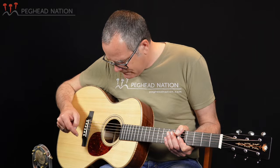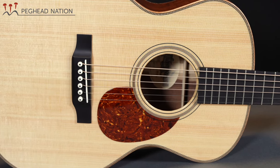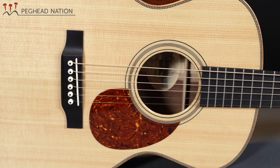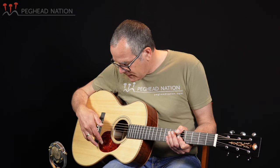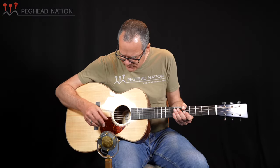Same with the rosette — it's a multi-ring rosette, but instead of just being black and white, we have black and some white and a little brown center strip that matches the back and sides. I'm not sure whether it's the same wood — Granadillo — but it certainly matches the color. On the traditional side, we have a traditional OM teardrop pickguard, the slightly smaller pickguard style that Martin's used on OMs and a few other guitars, but really it's very specific — if you see this kind of pickguard, 99% of the time you're going to be looking at an OM.